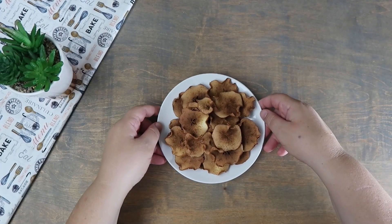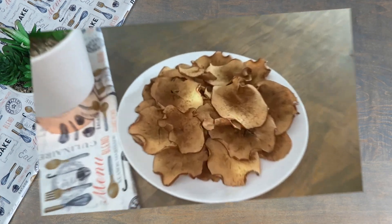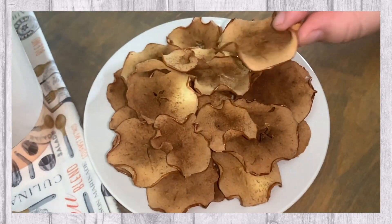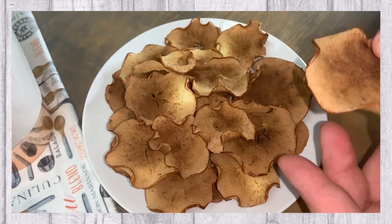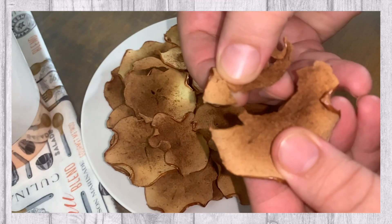Our cinnamon apple chips are complete, and now you can plate and serve. We hope you enjoy!